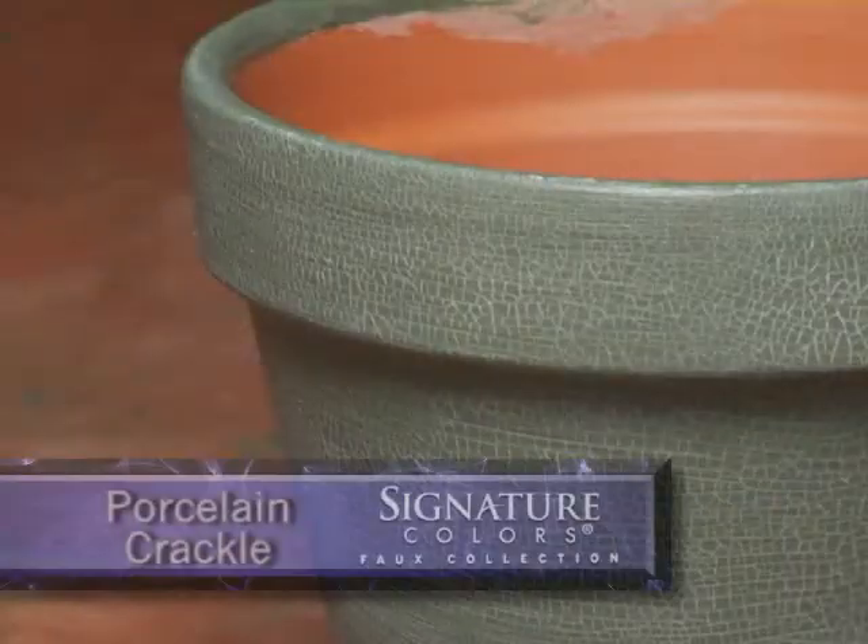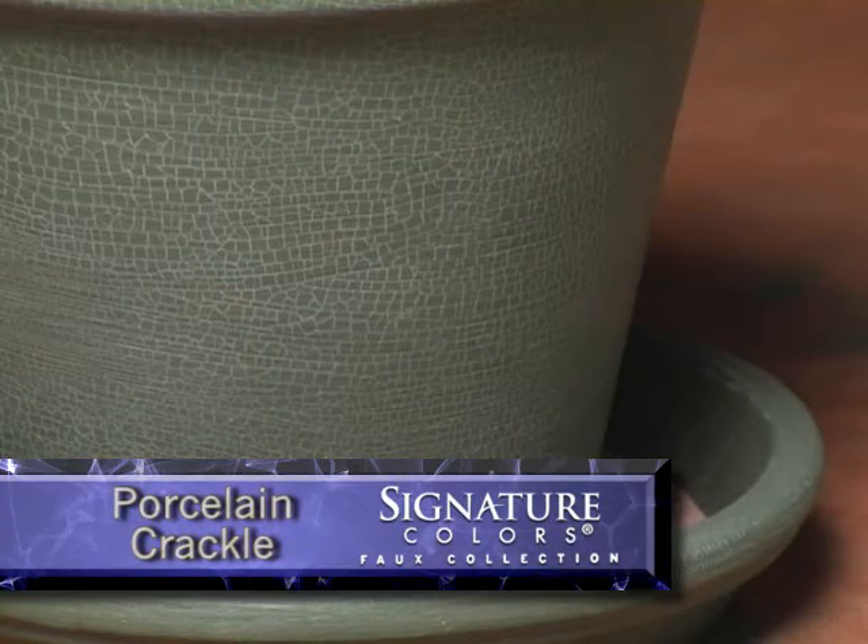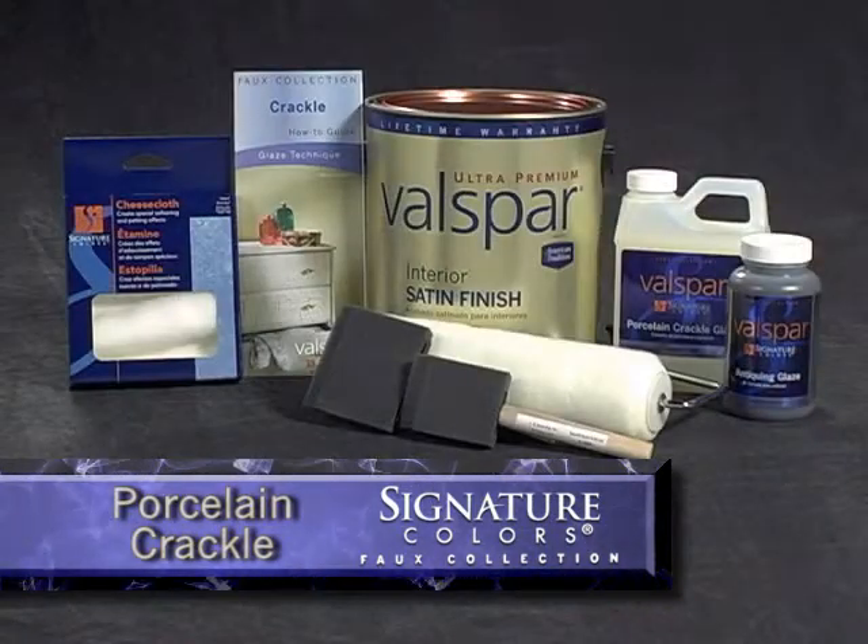Porcelain Crackle creates a delicate, finely cracked finish that provides a treasured, authentic antiques look. Here's what you'll need to achieve this finish.